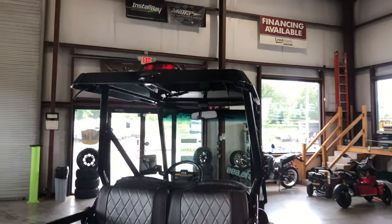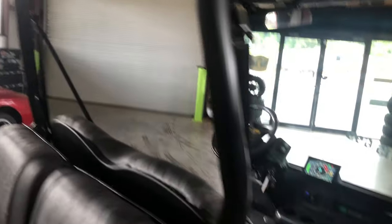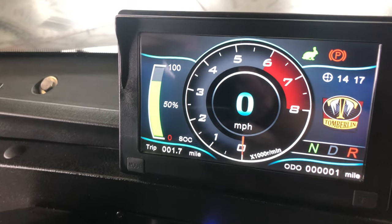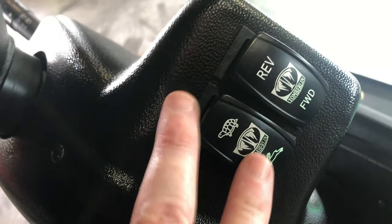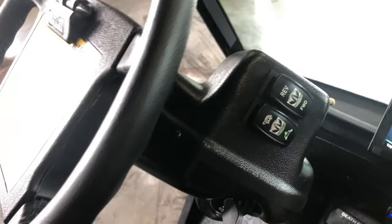It's got the color-painted top to match, a rear third light, and this is what your dashboard looks like. When you put it in reverse, the backup light comes on and the backup camera comes on.